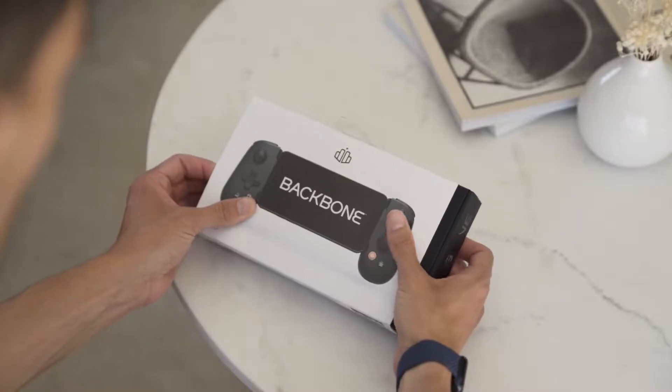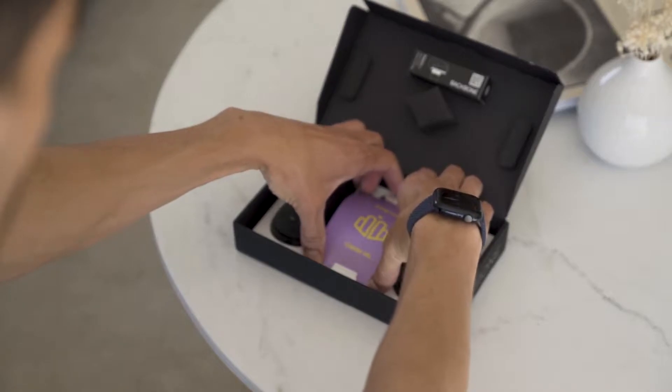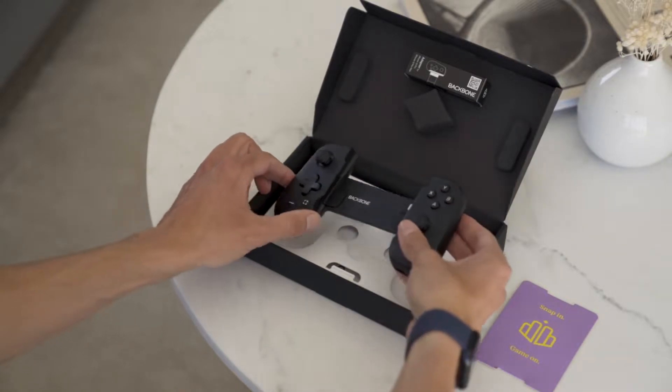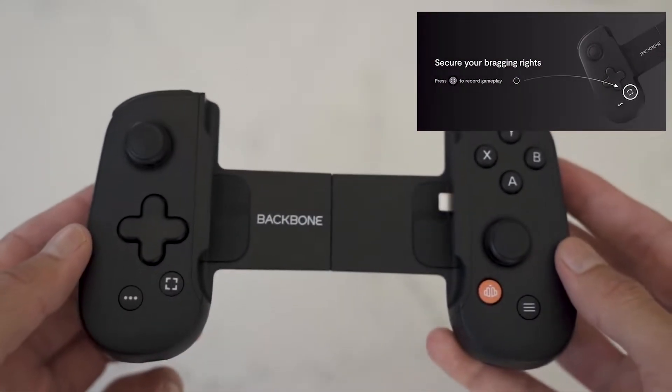Welcome to a new video — today we'll be talking about the Backbone controller. Huge thank you to the guys at Backbone for sending it over. I've been using it for a little over two weeks and I really like it. Starting off with what's inside the box: it's very minimal, straight to the point. Inside you'll find the controller and a few papers, but the installation process is very intuitive. It's very easy to use, and there's an app for the controller which you should download when you get one.